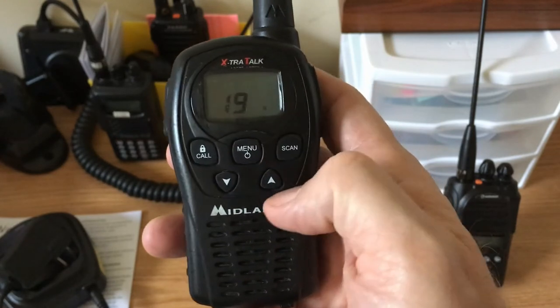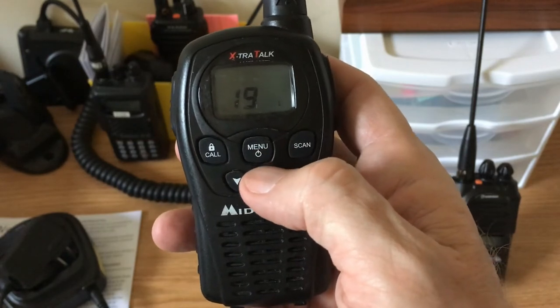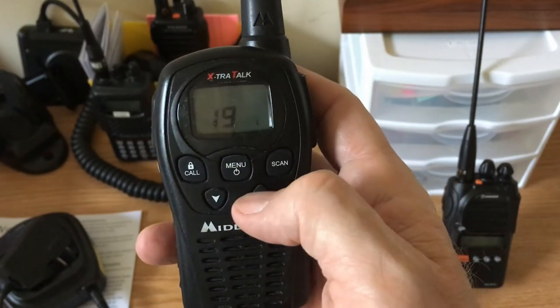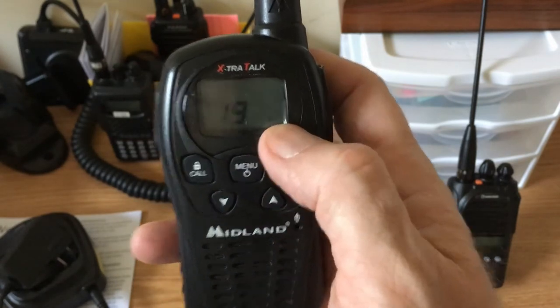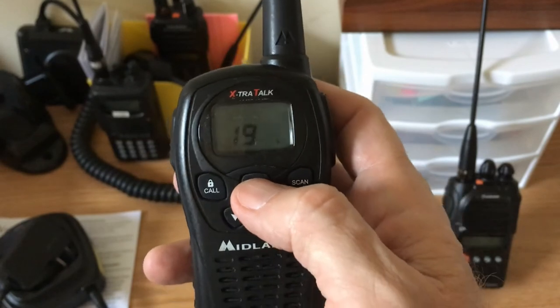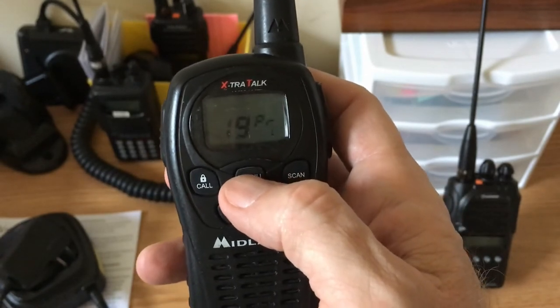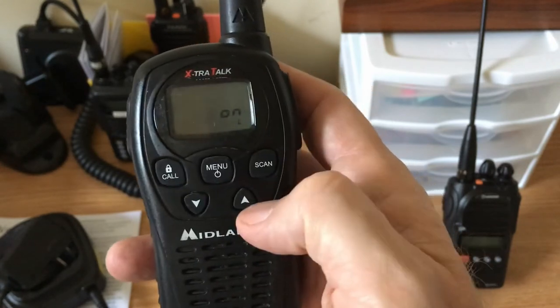I'm going to turn my power down to low so I don't run the batteries down as quick. If I wait it'll reset — now it's on low. Press menu for channel, next menu is power, next menu is RB — Roger beep on.